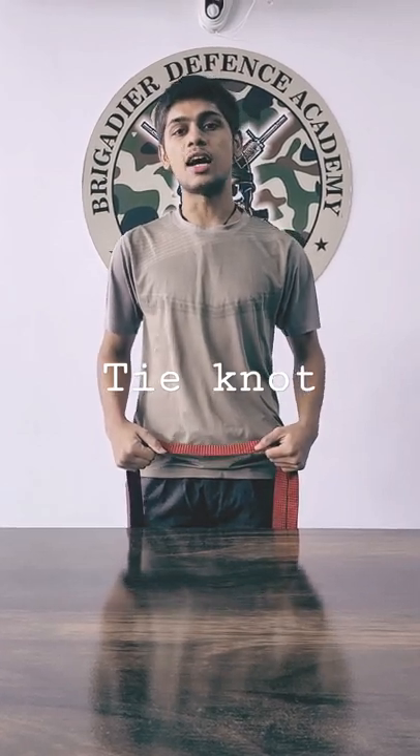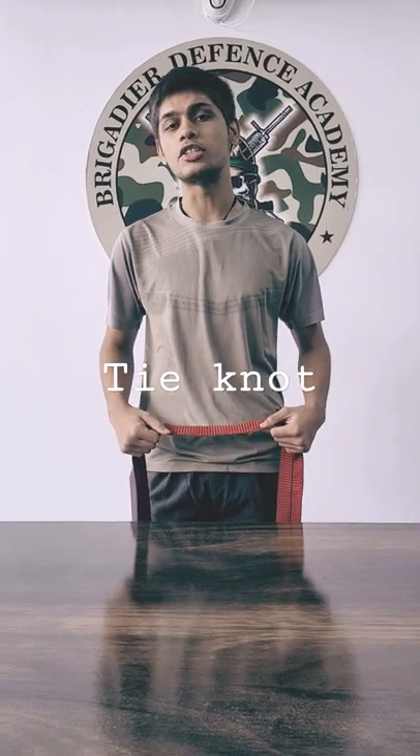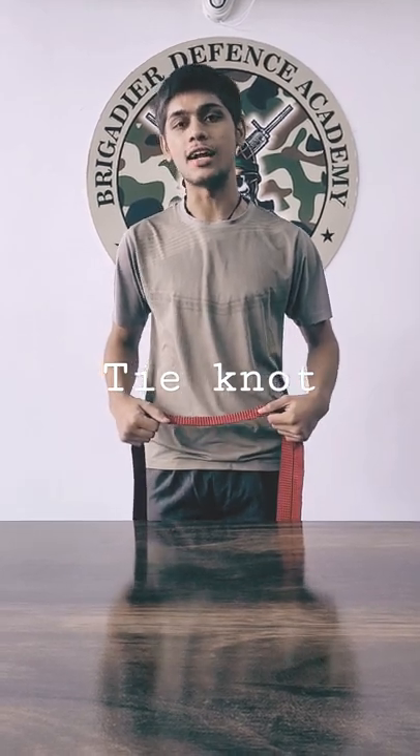Jai and everyone, I am Anurag Misra, a student of Brigade Defence Academy. Today I am going to teach you how to knot your tie in 30 seconds. So let's start.